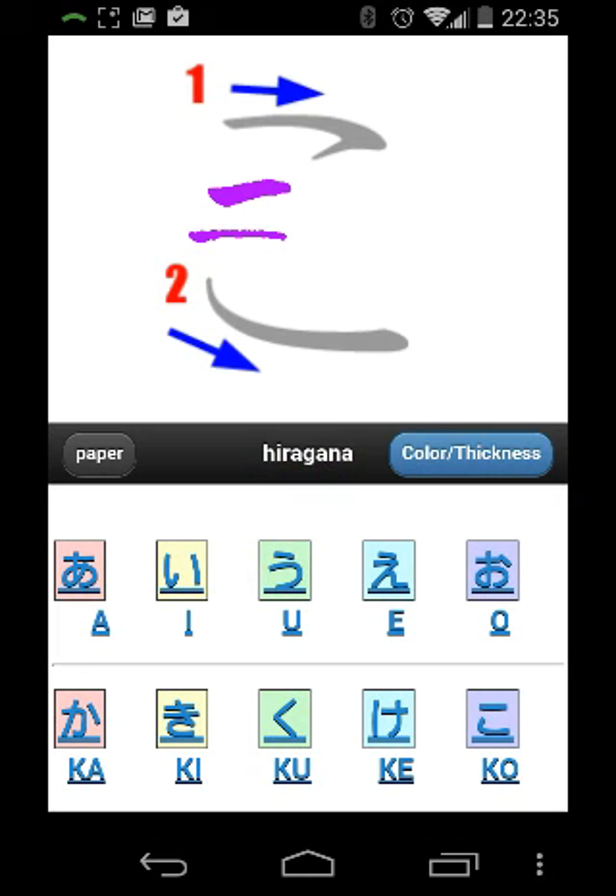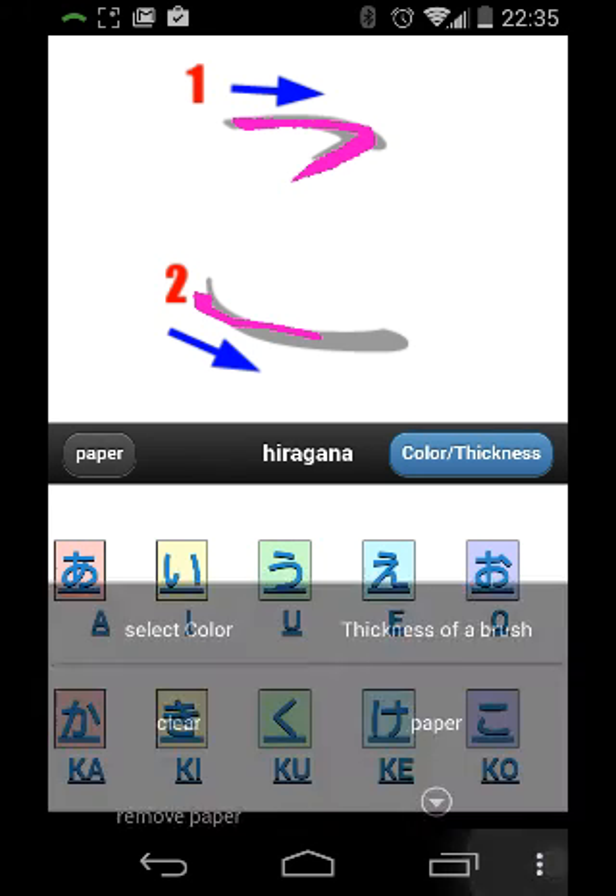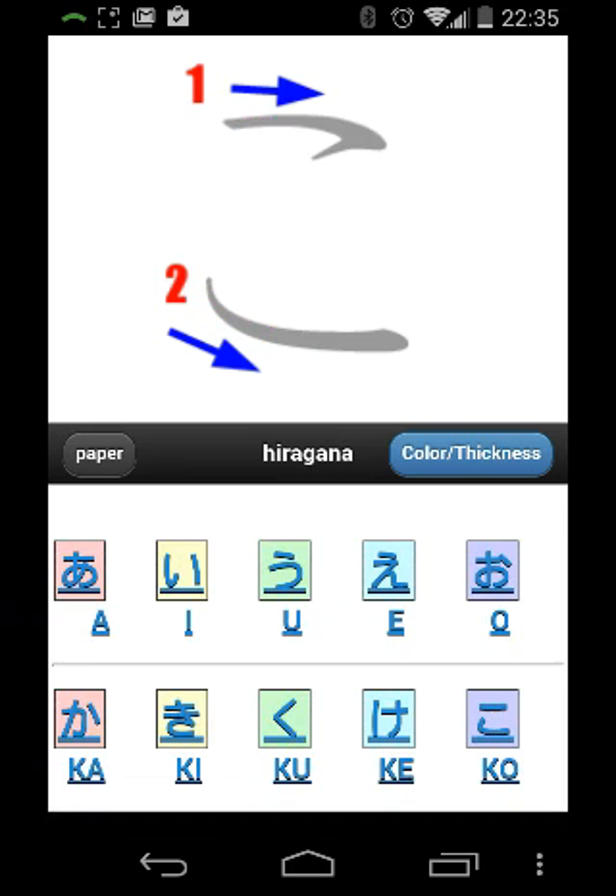So let's go with a pink. We can go ahead and write a character. Now we can clear that.